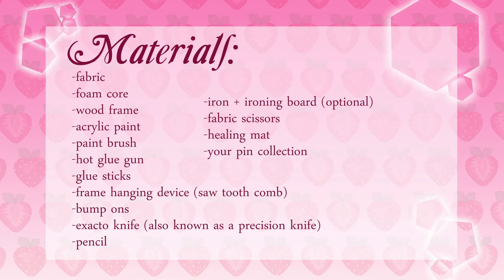Materials. You will need some fabric of your choice, some foam core, a wood frame — I got mine at the dollar store, but they sell them at Michael's and Joann's as well. Some acrylic of your choice, a paintbrush, hot glue and glue sticks, a frame hanging device, bump-ons (optional), an exacto knife, pencil, iron and ironing board (optional but a plus), fabric scissors, a healing mat, and your pins of choice to display on your pinboard.